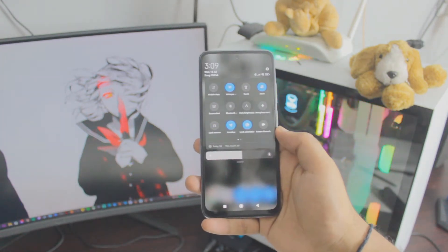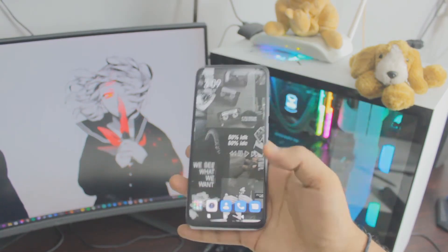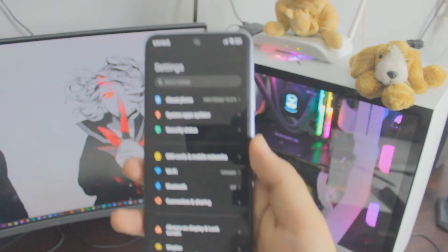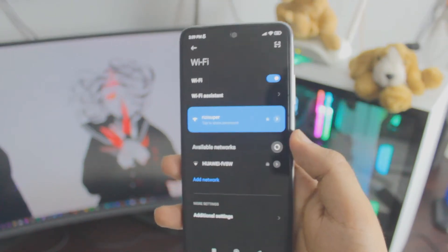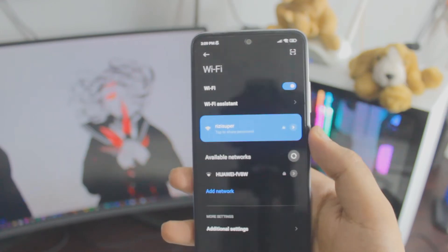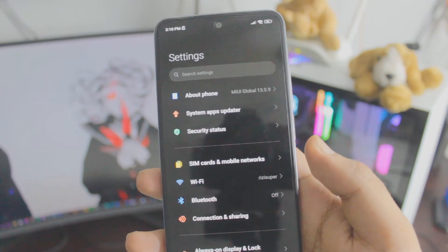The first thing you want to do on your Android phone is really simple. Just make sure your phone is connected to your home Wi-Fi. Go to the settings and go to your Wi-Fi settings. As you can see my Android phone is connected to my home Wi-Fi.